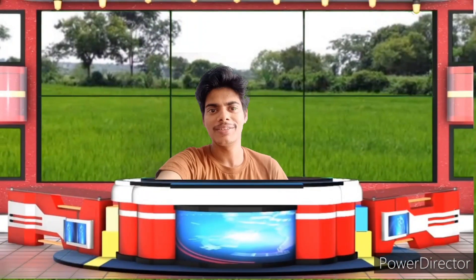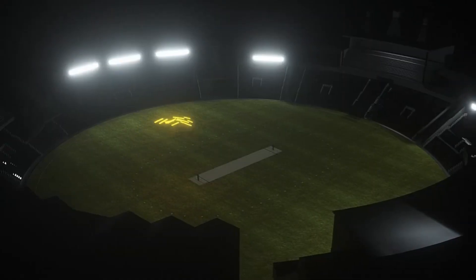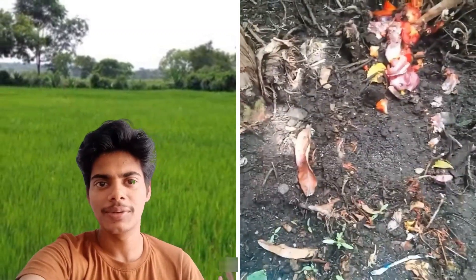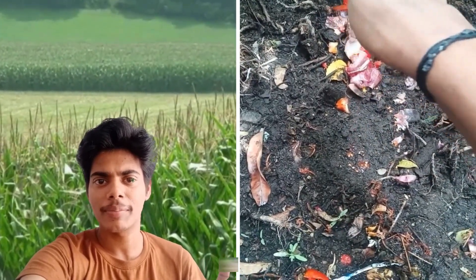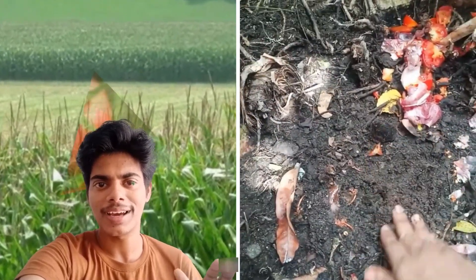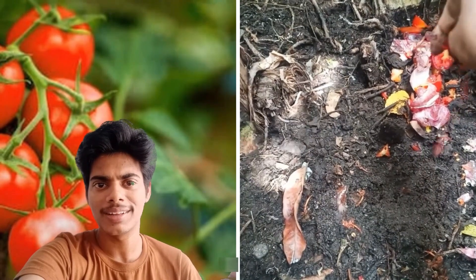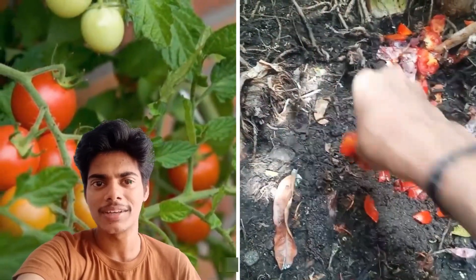Let's talk about the Thakali juice. We are going to talk about the Thakali juice here.